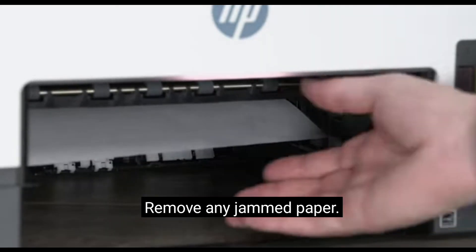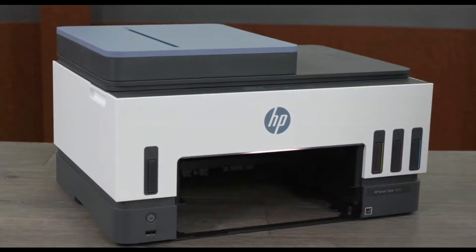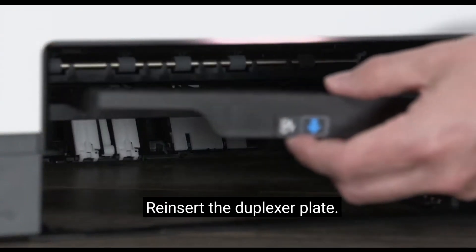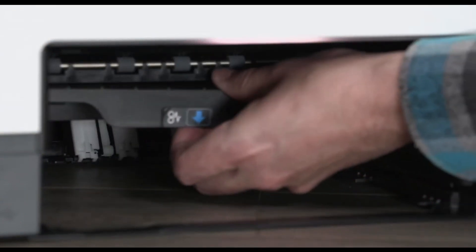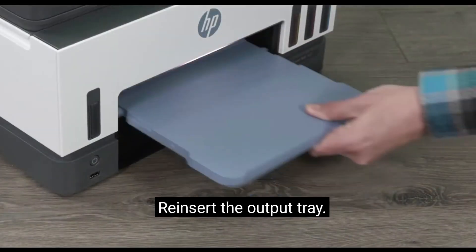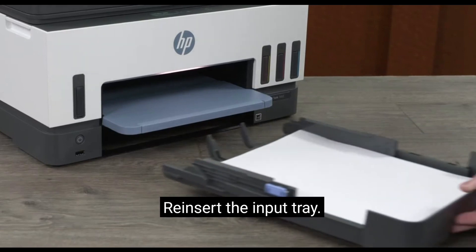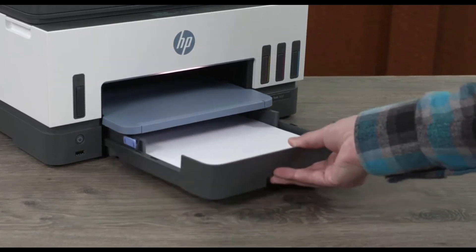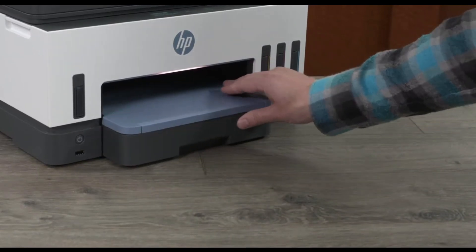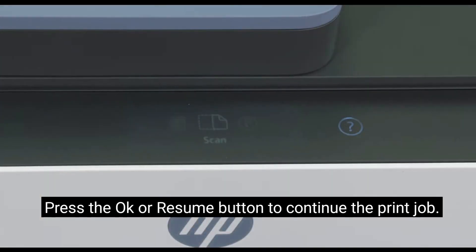Remove any jammed paper. Reinsert the duplexer plate. Reinsert the output tray. Reinsert the input tray. Press the OK or Resume button to continue the print job.